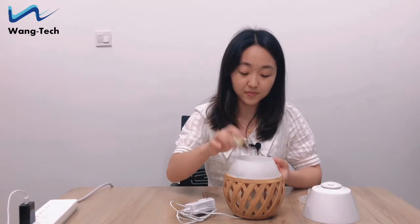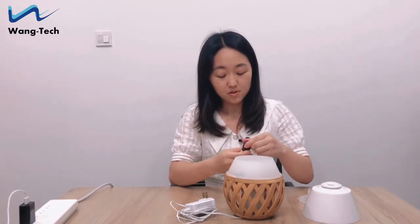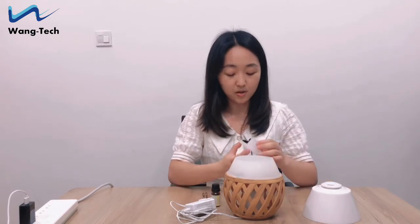Because it's an aroma diffuser, we can add your favorite essential oils inside. Three to five drops of essential oils is enough to make the fragrance and make the room smell good.